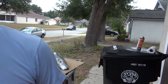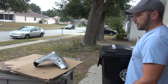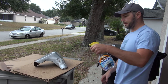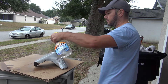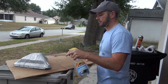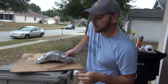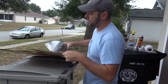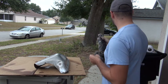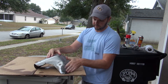Degreaser on plastics is generally a bad idea. To get the degreaser off I'm going to use glass cleaner — I don't know if that's a good idea or not, but that's the idea I'm using. Conventional wisdom tells me I should hit this with some 4/0 steel wool since I have it, just to rough it up a little bit.